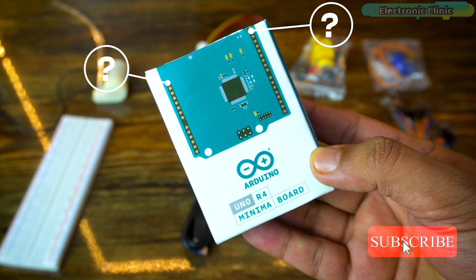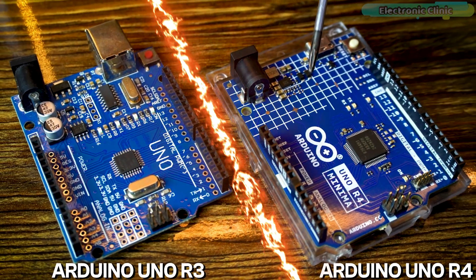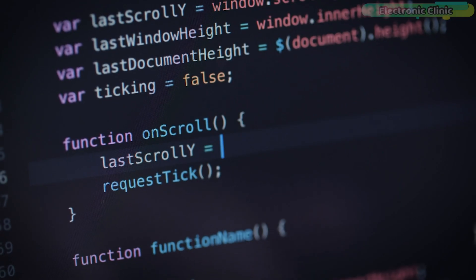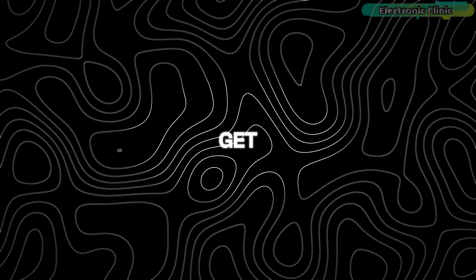In today's video we will take a look at the technical specifications of the Arduino Uno R4 Minima board, compare it side by side with the Arduino Uno R3, explain how to install this board in the Arduino IDE, and then run a simple program to control the onboard LED. So without any further delay let's get started.